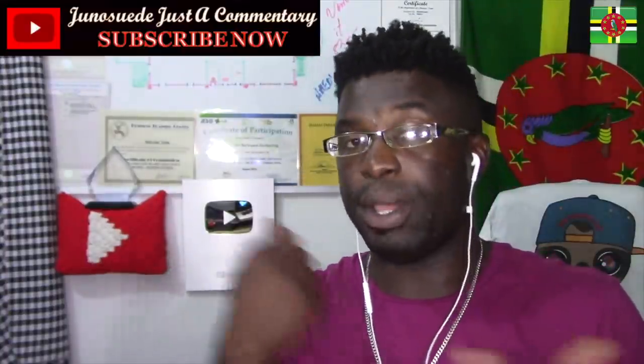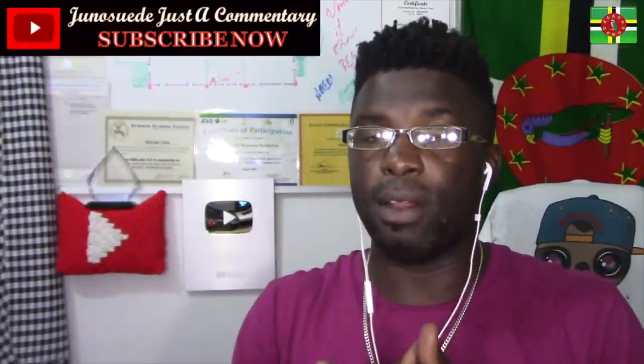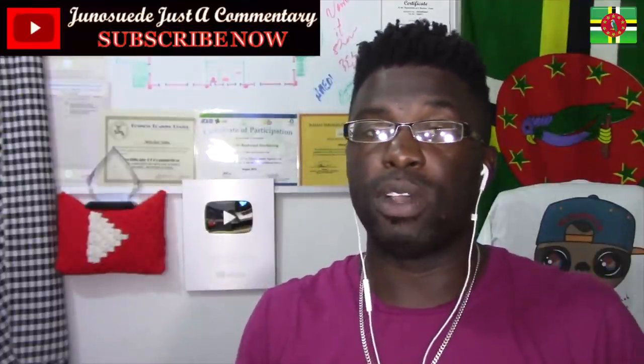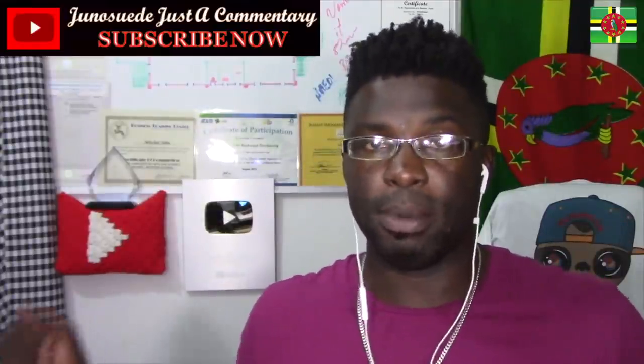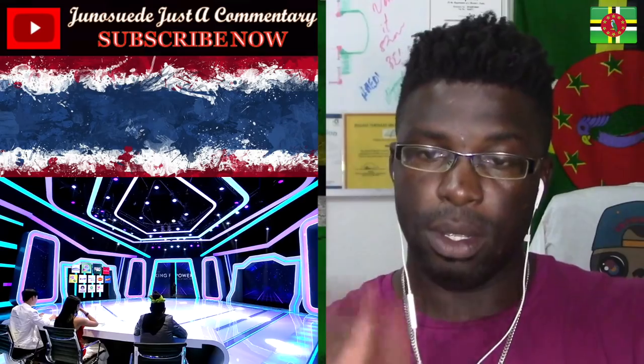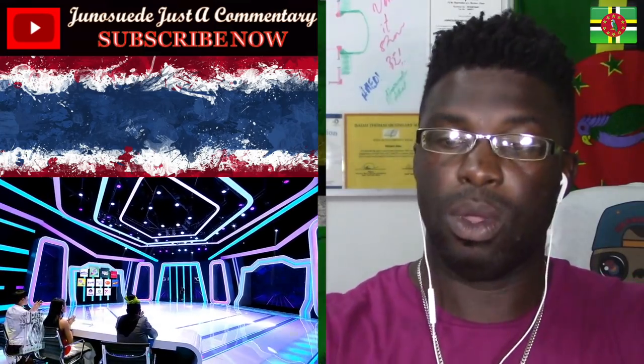Welcome everyone to Junos with Jessica Wintry. We're going to react to a video from Super 10, of course from Workpoint Official. Thank you so very much for requesting it. Don't forget to subscribe to Junos with Jessica Wintry. We're going to jump straight into it — it's a long video, let's go ahead.